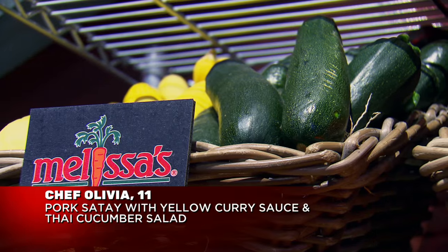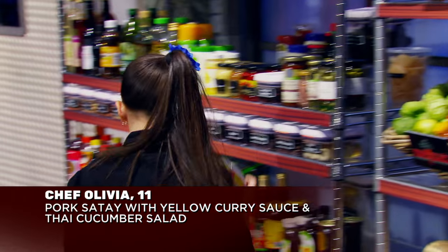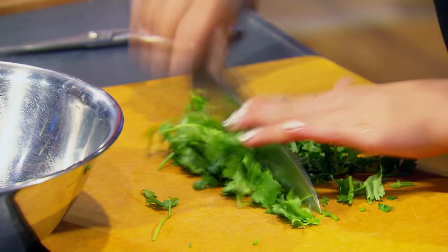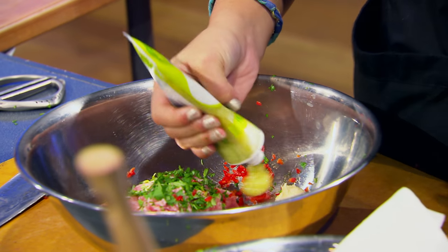For this challenge, I really want to keep it Asian traditional, so I'm going to do a Thai cucumber salad and a pork satay, maybe with a yellow curry sauce. I take my pork, I put it in the bowl, and I really want to add some really good spicy flavor. So I add my cilantro, I add my Fresno chili, I add some lemongrass. It's going to be delicious.